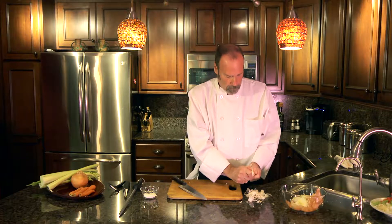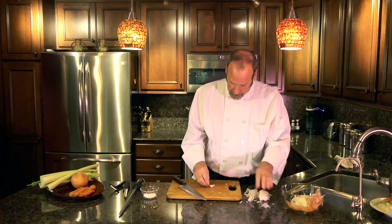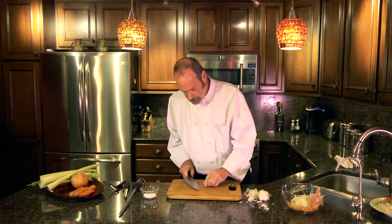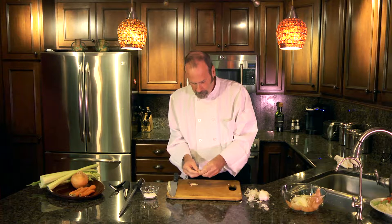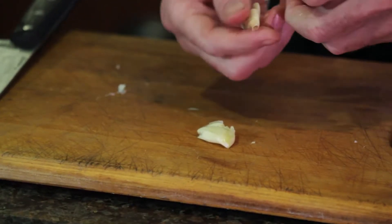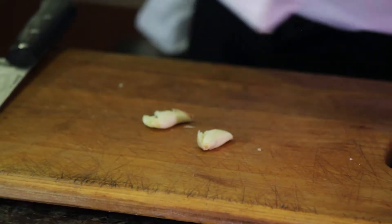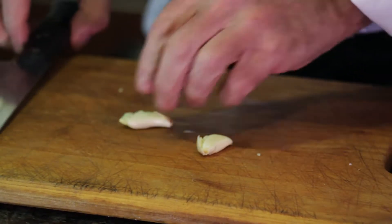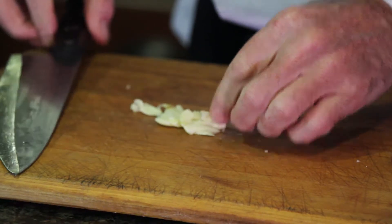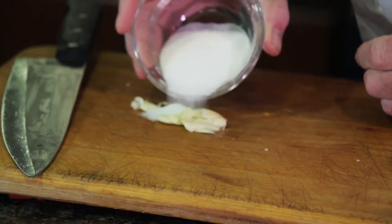Another way to work with garlic is to cream it, and you can do that with salt — regular table salt, sea salt, whatever you want to use. Because it's directly on top of the garlic, you'll have a lot of flavor. Once you do it, give it a good smash. This way the garlic is called bleeding — the juice of the garlic starts to come out and you put a little salt on there.